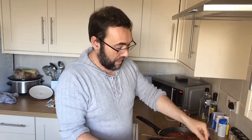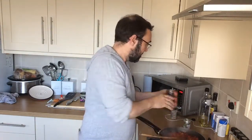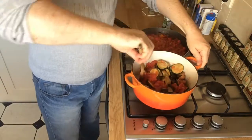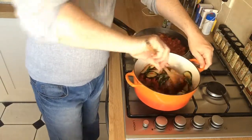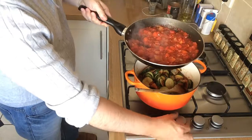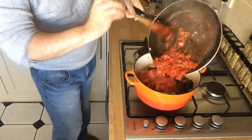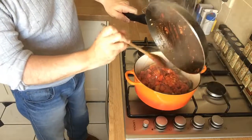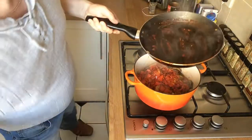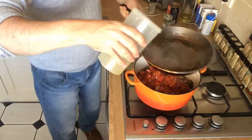Into the casserole dish with our courgettes and eggplant, we're going to add the whole tin of chopped tomatoes and get that mixed in with a spoon. Then we're going to add our onions, red peppers, and tomato paste sauce into the dish as well. Get that all mixed in. You can use a little bit of vegetable stock to swill the pan around and get all the juice out.